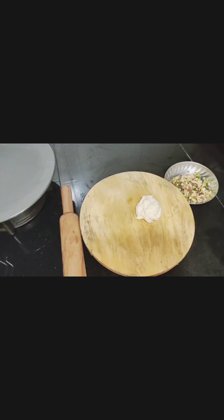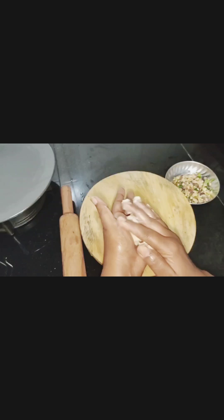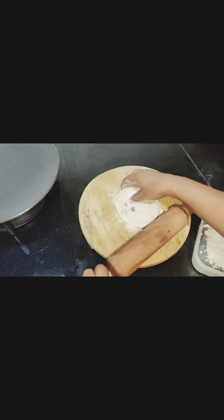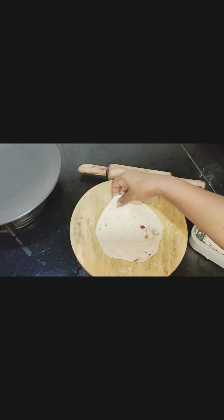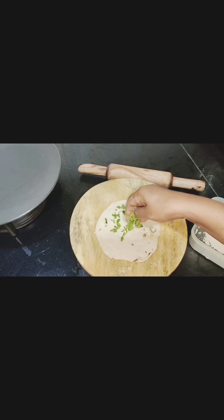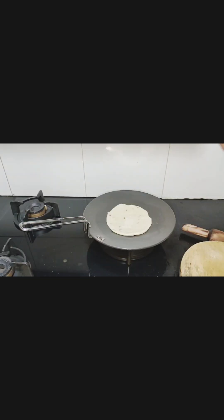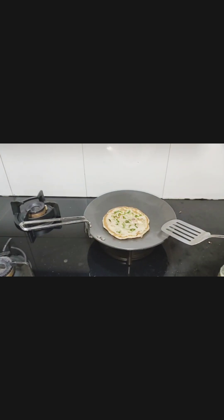My green pea curry and kulcha are ready. I have to take this atta dough and roll it. With my wet hand I have to spread chopped coriander leaves and roasted till. Tawa is ready. Turn the kulcha to the opposite side. Look at my kulcha, it is ready.